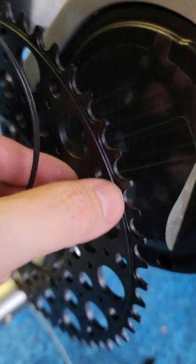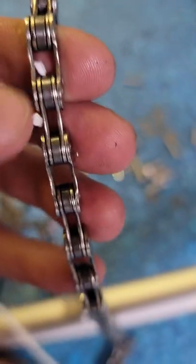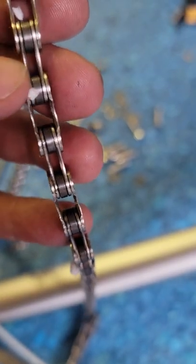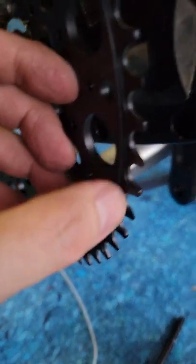Something about the front gear we're using — generation three — is it has a narrow tooth and a fat tooth, alternating. The chain we're using also has a fat area and a narrow area, and that's what helps keep the chain from skipping or falling off. There's only one way it can go. The old teeth were just straight teeth, but the new chainring is fat-narrow, fat-narrow to help keep the chain on.